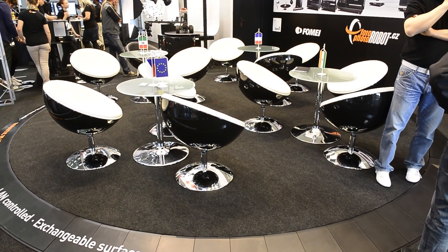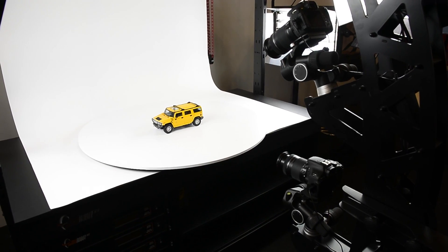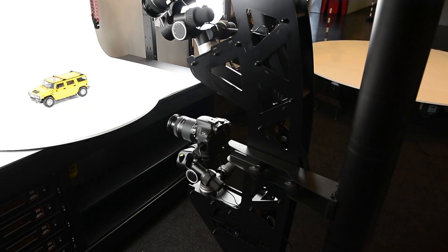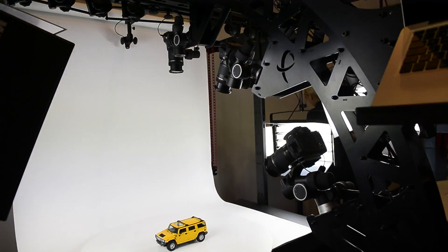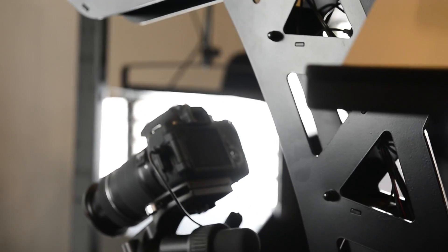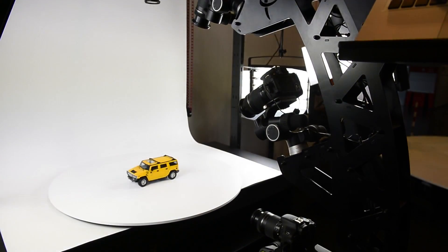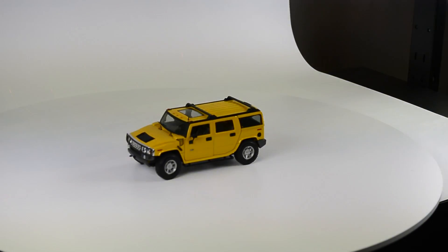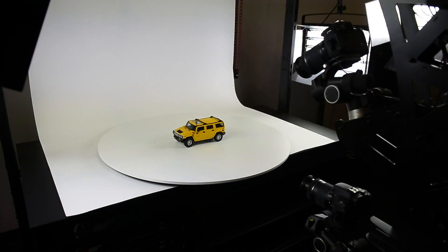You have a single camera fixed in place. As the car turns, you get multiple angles on it. Here we have another one of the rotating plates, and here is a multi-cam arm. This has four Canon cameras hooked up all the way over the top. Down in the arm is the wiring and all the controls of the camera from the main station. You can shoot it static and have each camera shooting at different angles — top down, side on — and then rotate it to get all of those angles from each different side.